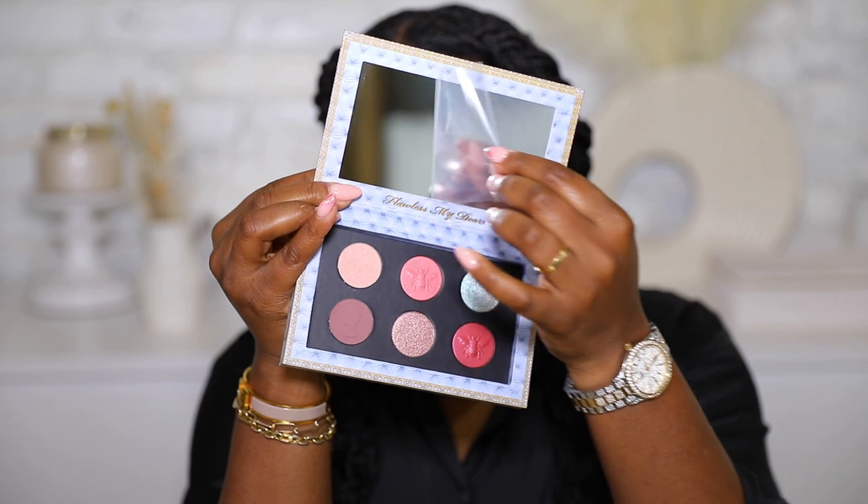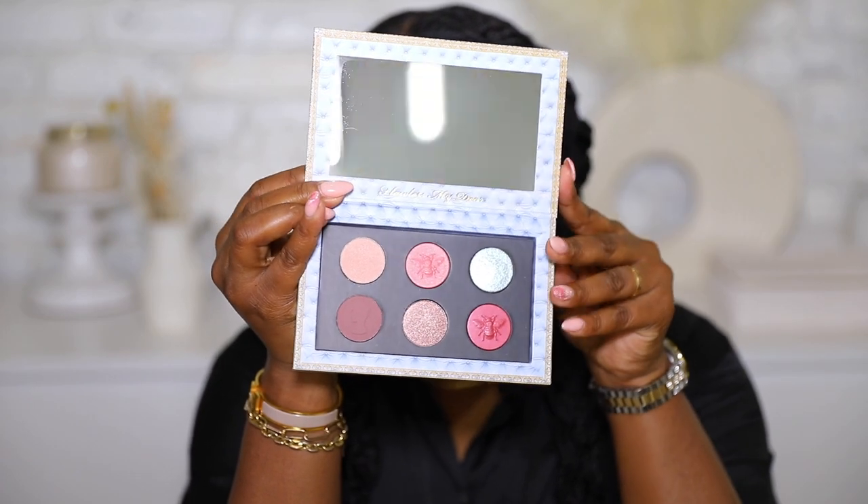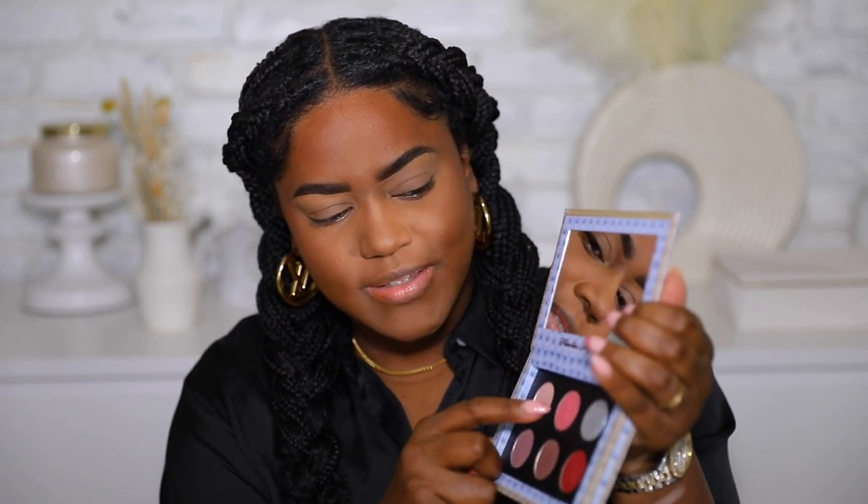We're gonna use the eyeshadow palette first, which I am so excited for. This is from the Pat McGrath and Netflix Bridgerton collection — it's called Mothership Diamond of the First Water. This is the inside of the palette, it has six colors. I'm going to swatch them all. The first shade is like a nice champagne color, really pretty. The next is an iridescent purple-blue-pink — so pretty, a really feminine beautiful collection.